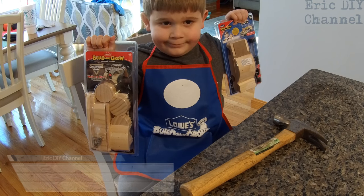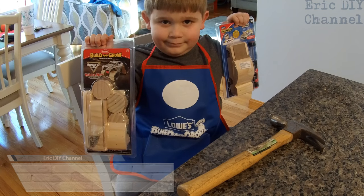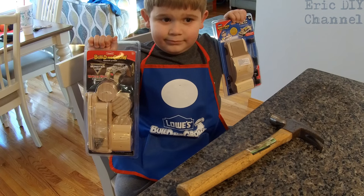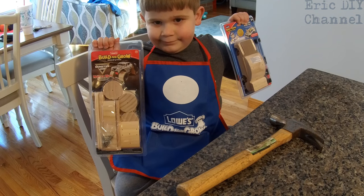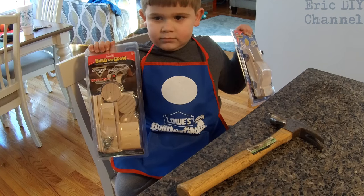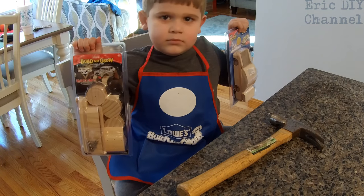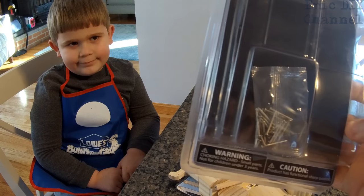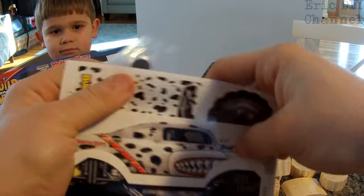Here's Zach and we're going to put together the Build and Grow sets from Lowe's. We have a Monster Mutt kit and a Lowe's race car, which is a pullback — pretty cool. We also got the Lowe's Build and Grow tool apron. Everything just requires a hammer; they sell a small one for about two dollars, but I already had a big hammer. We're going to start with the Monster Mutt monster truck first. The kits have all the pieces and nails you need, plus easy directions and decals to decorate the monster truck after it's built.